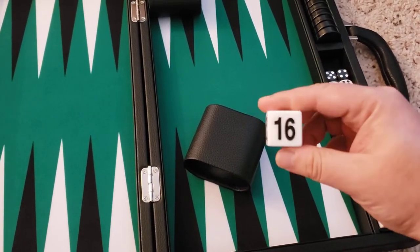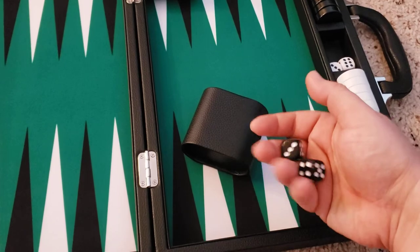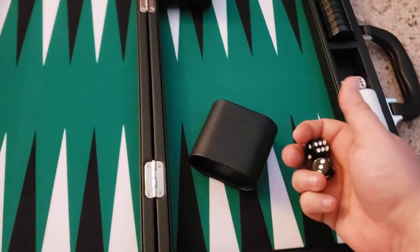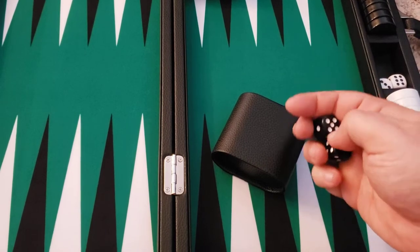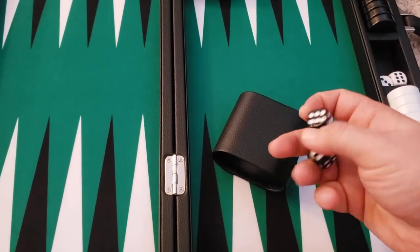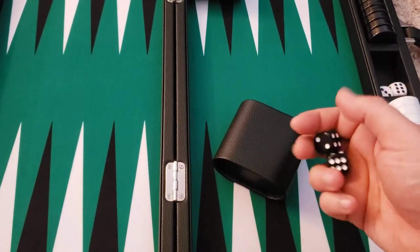All numbers are printed pretty clearly. The dice are 5/8 inch — pretty good size. I did order from them before and had to return a set because they gave me the wrong size dice, the smaller ones. So make sure when you order the set that you get the 5/8-inch dice — very important.